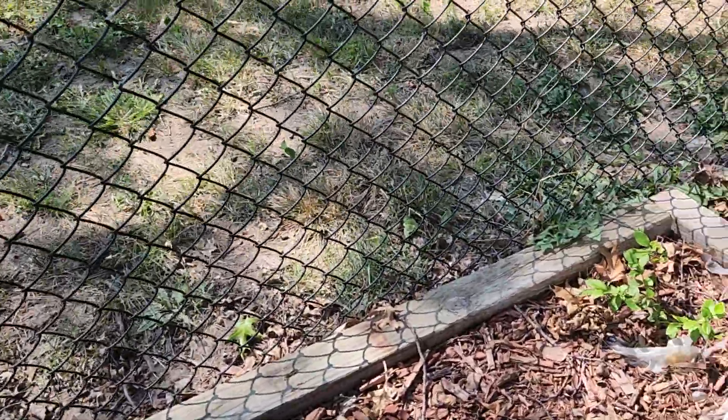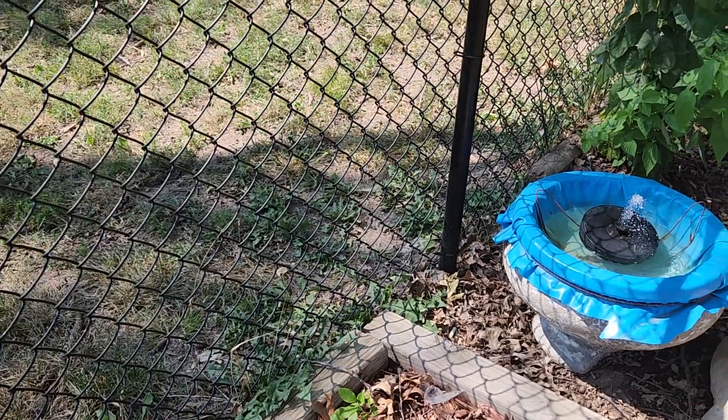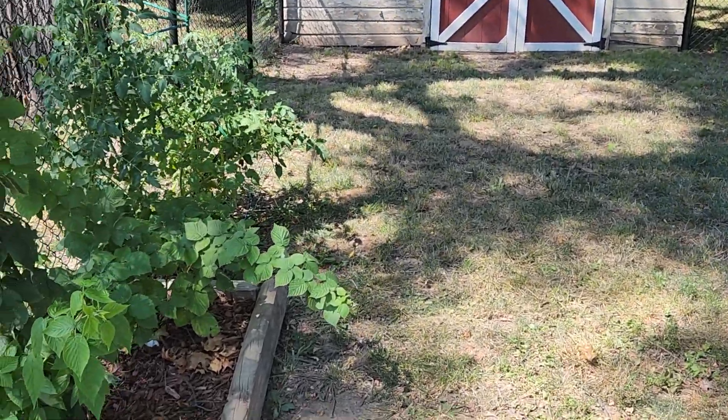And my berries didn't do very good because of the heat wave — they just don't do good right here. So I think what I'm going to do is replant some more and plant them back there where they get a lot of shade, because that seems to be what they like.